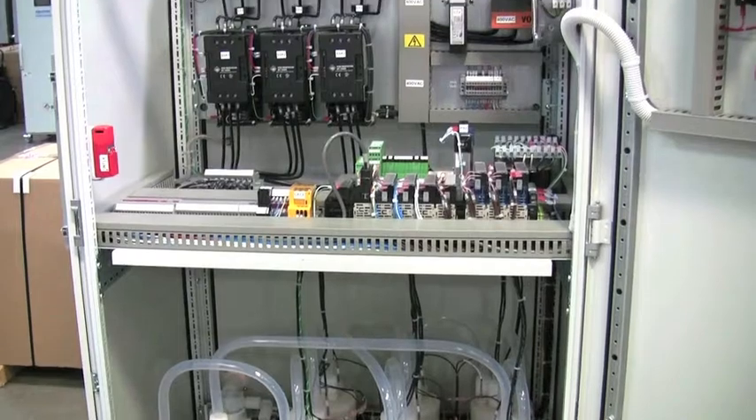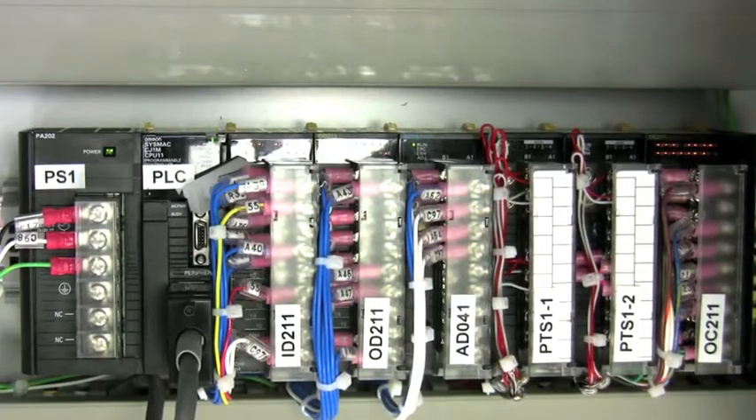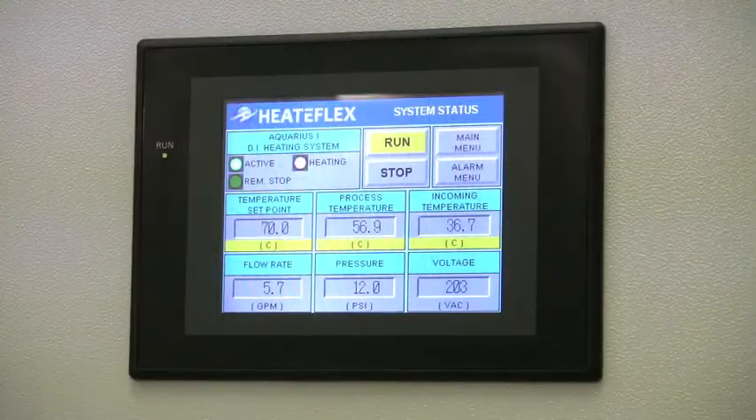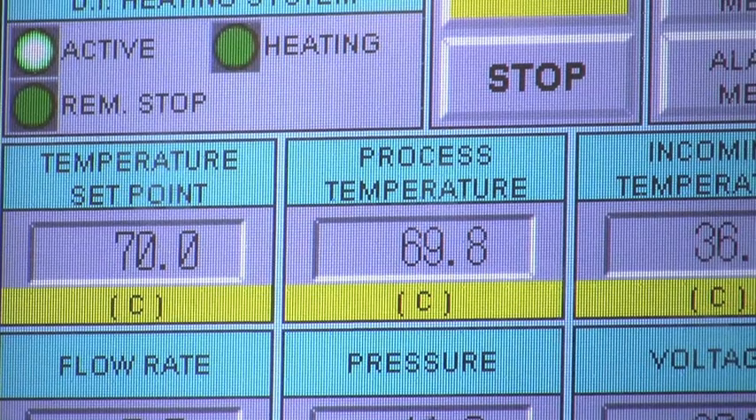The Aquarius series includes a PLC programmable logic controller with Heat-A-Flex's patented Power-to-Flow Control Plus, an innovative control system designed to provide excellent temperature stability.